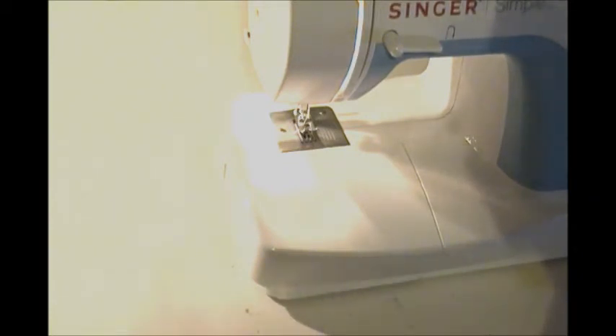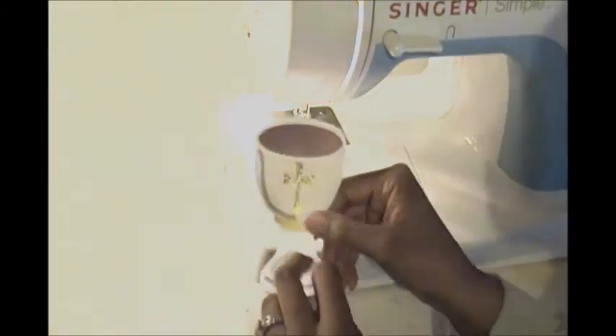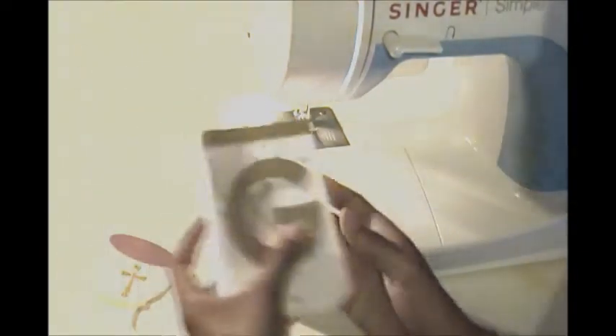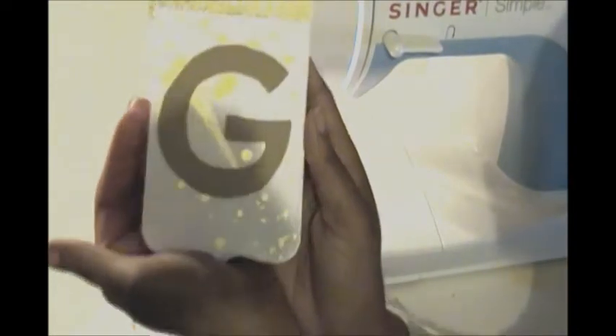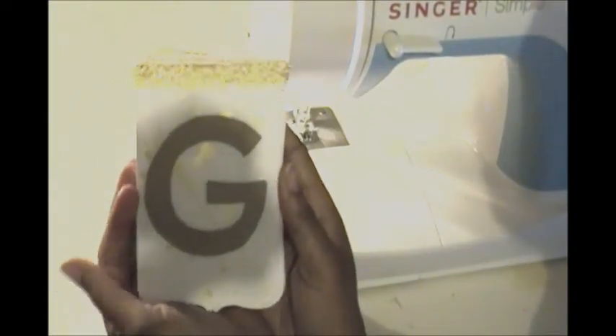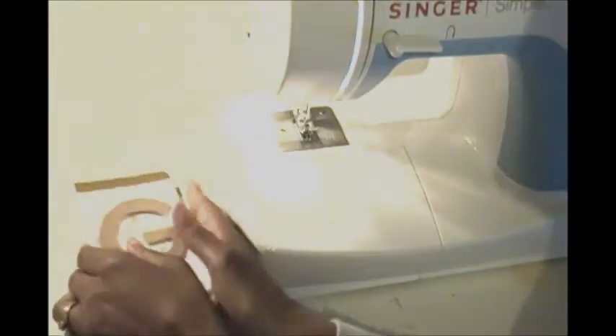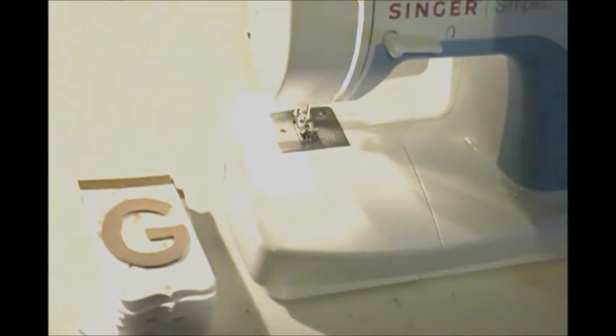I'm using either May Arts ribbon or scrapbooking supplies in all of the decor. For the banner, I've already created the pieces — just to show you a few, this is just the little chalice which I die cut on my Silhouette, and I also die cut the banner pieces that spell out 'God Bless Anastasia.' I want to attach these somehow, so the ribbon I've chosen is CM 30, a sheer gold ribbon.